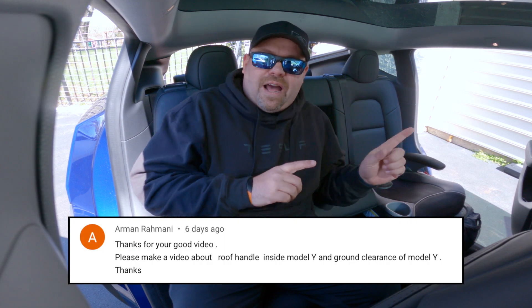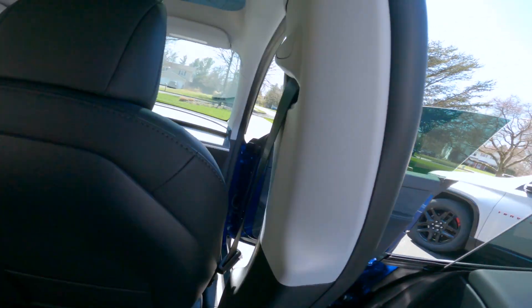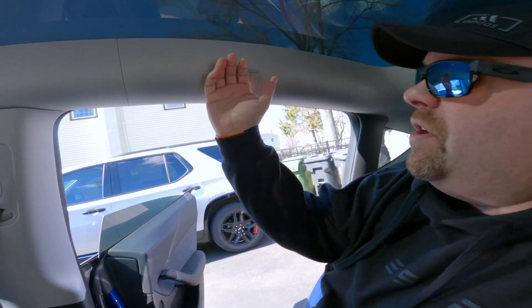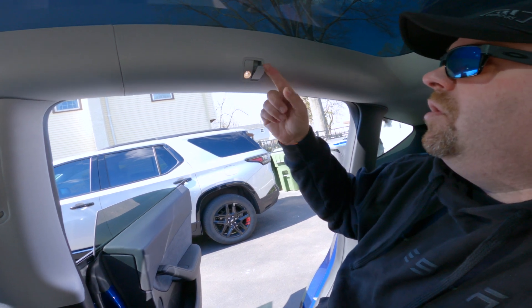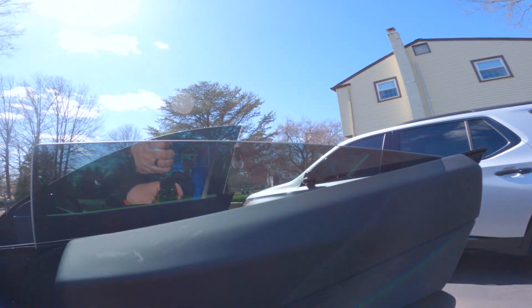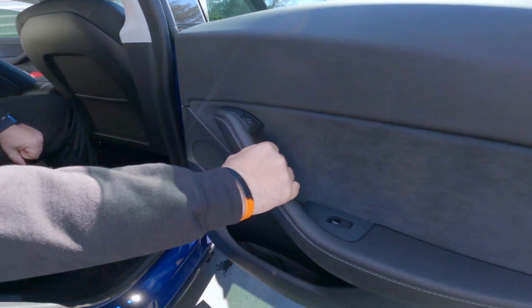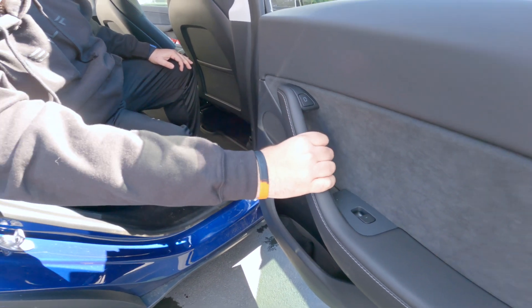Somebody commented on our last video asking about handles inside the vehicle for when you make turns. There are no handles up here like you normally have in a vehicle — all that exists is a light and a little hanger hook to hang a dress shirt or jacket. The handles exist right here on the door. So if somebody wants to hold on for a turn, they're just grabbing onto the door handle that's right here.